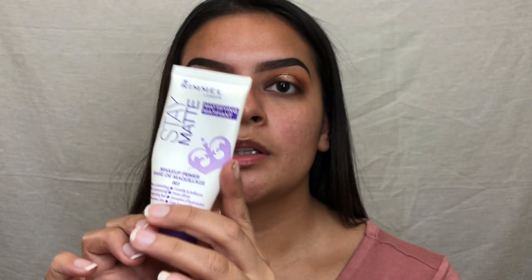Now I'm going to do my face makeup. I'm going to use the Rimmel Stay Matte Primer because within like the next two hours I'll be greased up anyway — that's just my skin. I feel like this really helps. So I'm putting it where I mainly get oily: my forehead, my nose, and my chin.